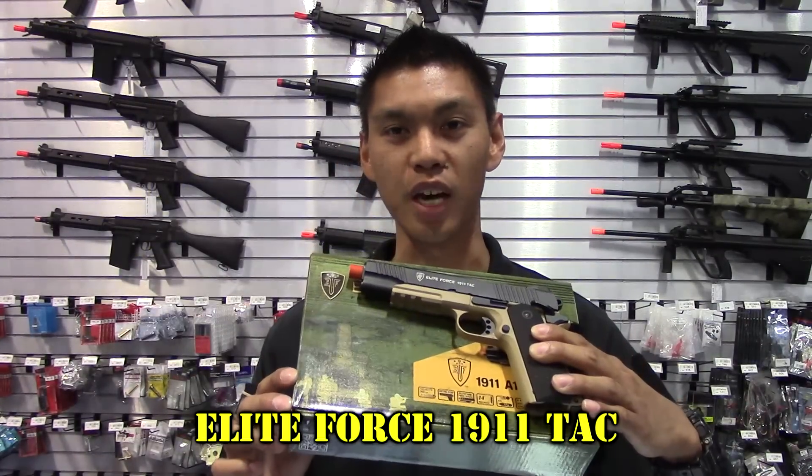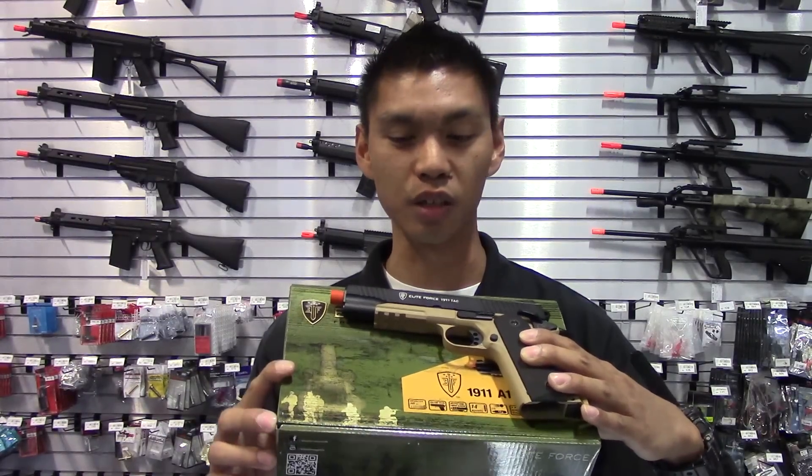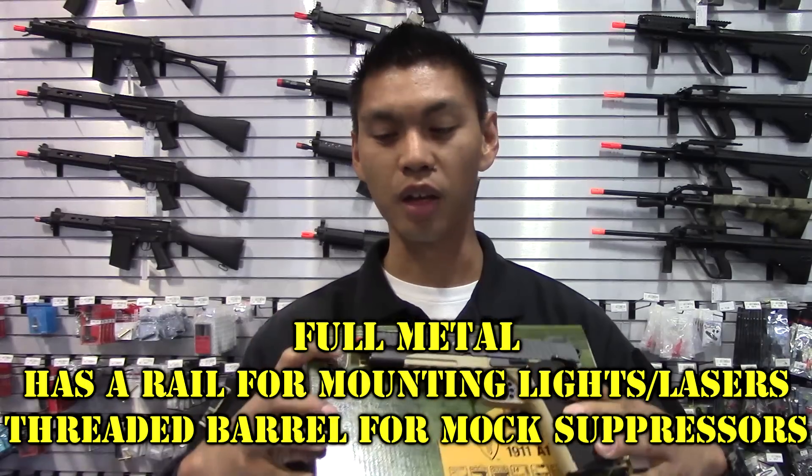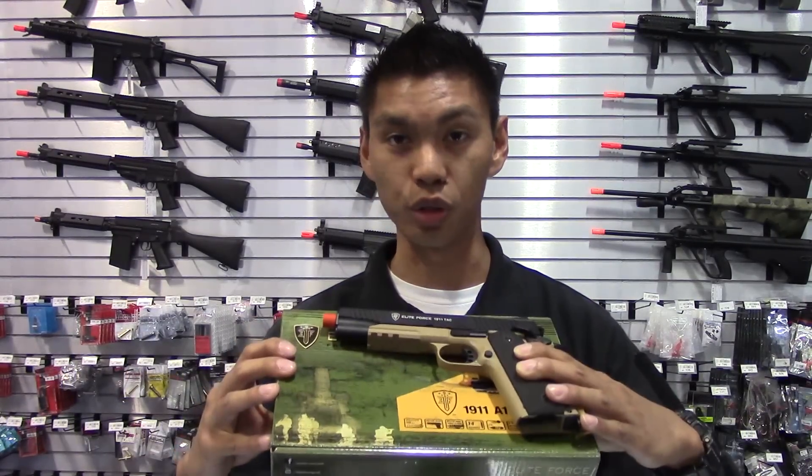Coming in at number two is the Elite Force 1911 Tac. This gun comes in at around $119. It comes with a rail, a thread adapter for mock silencers or suppressors, and is CO2 powered.